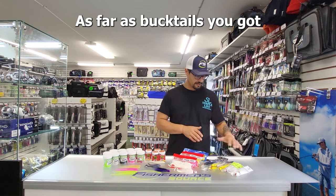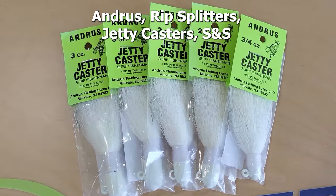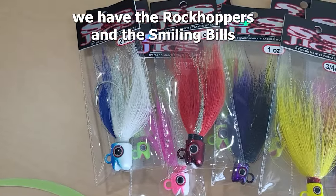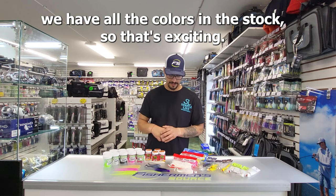As far as bucktails, we got Andros, the RipSplitters, the JettyCasters, S&S, the Rockhoppers, and the Smiling Bills. We have all the colors in stock, so that's exciting.